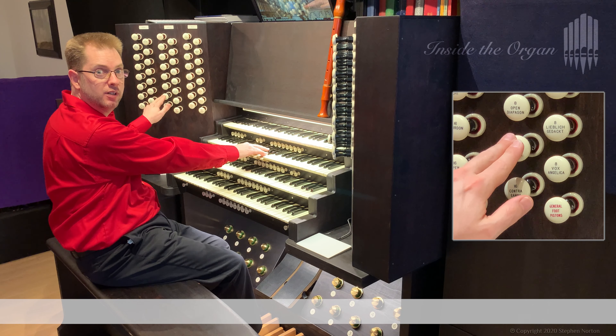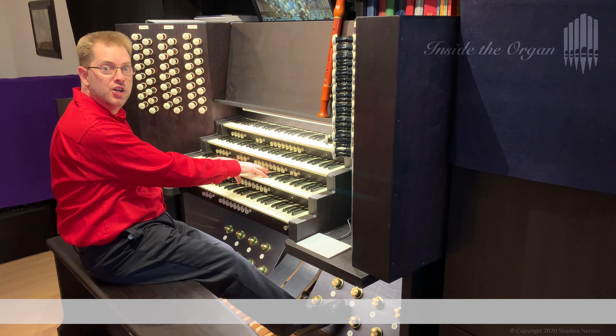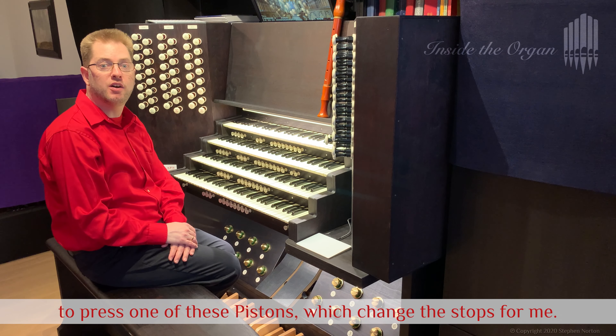Sometimes when playing I don't have a hand free to change the stops. In that case I can use a finger, or a thumb, or a foot to press one of these pistons which change the stops for me.